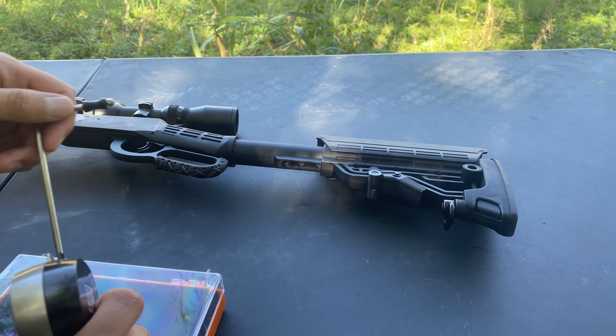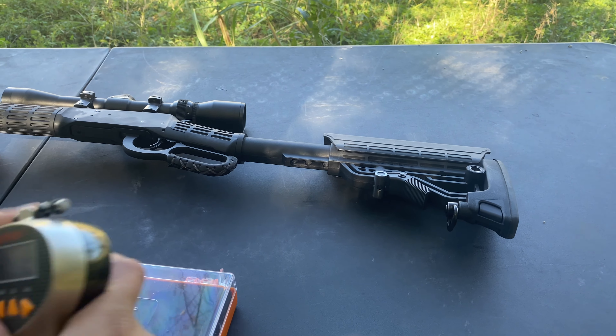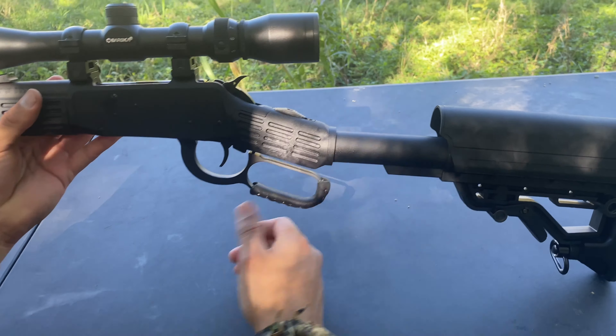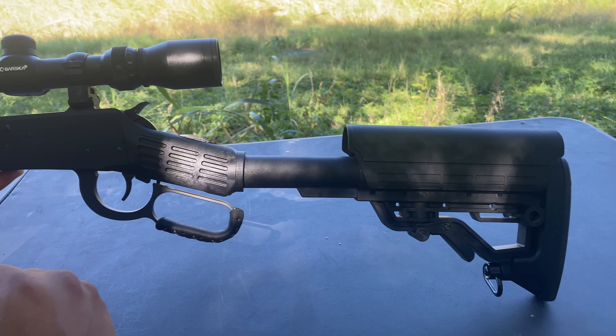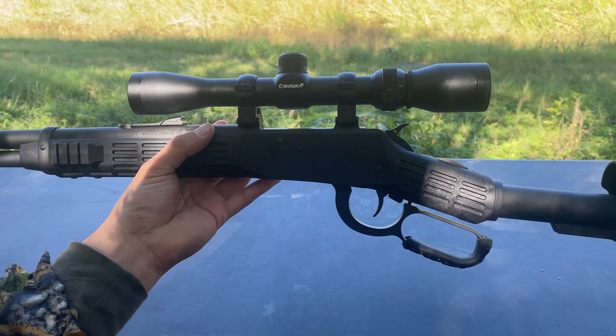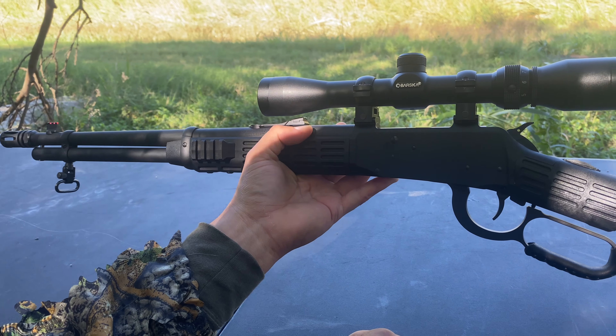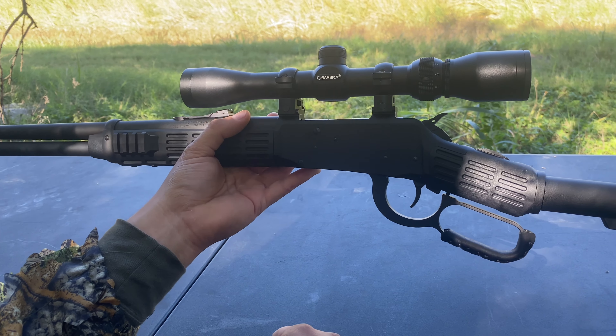I won't say it's the best trigger out there in the world, but then again, this is something you're going to carry for hunting. Let's go ahead and take this down to the range, zero in the scope, get a nice group in, and I'll give you guys my overall experience once we come back. Continue watching.